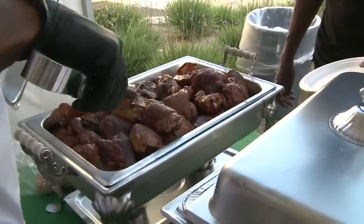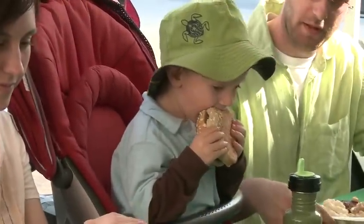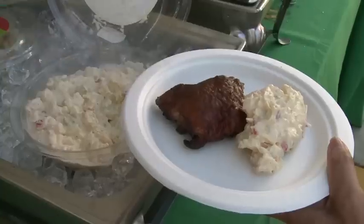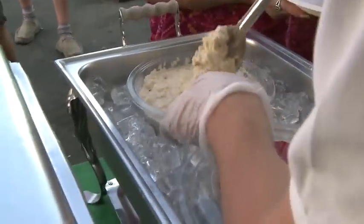We're going to be serving some great barbecue to all our family and friends that are going to be showing up here, and everybody should come out and get some great food. We'll also have a wide array of all of our fantastic sides that go great with the entire grilling range — from macaroni salad to potato salad to pasta salad.